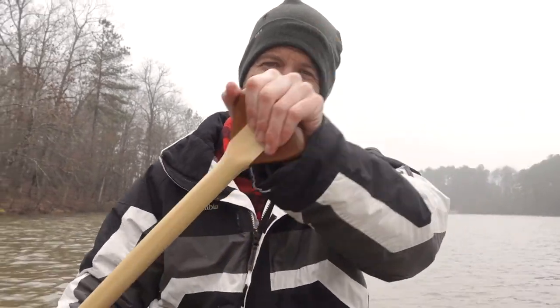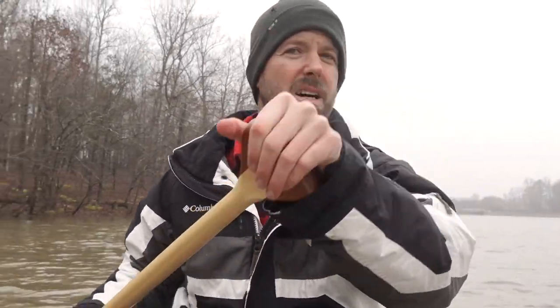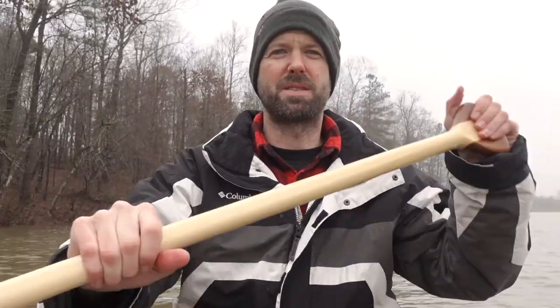The canoe modifications I've made are to add an anchor point and to add a rod holder. Usually when I fish, I fish with a couple of rods — I like to do a live bait rod and then more of an artificial lure type situation.